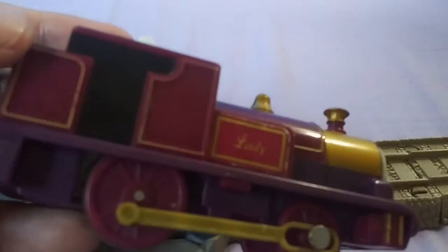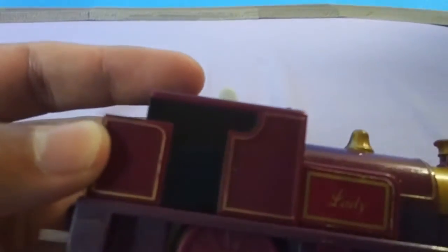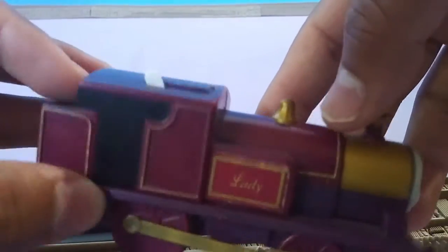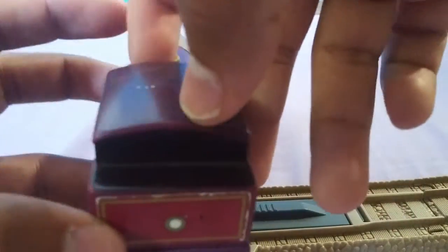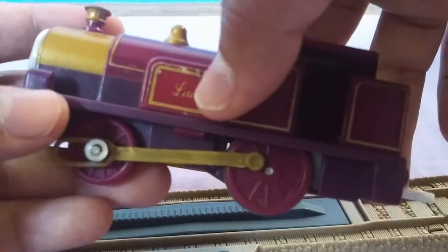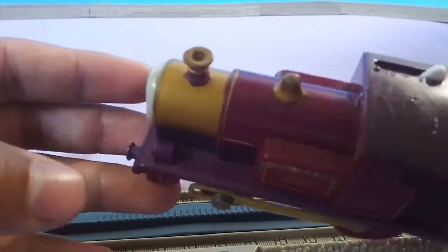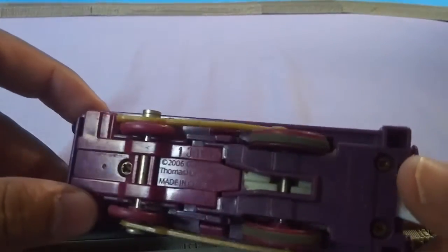Very nice detailing. I always liked how the cab is just black. The golden coupling around her side says Lady, gold dome, golden smoke box. The rear — you've got her signature lamp as well as the rest of her cab, which I used to think was coal, but it's not. And then from the other side, you get much the same. From the roof, pretty basic, pretty simple, but she looks really nice. And then on the underside, not much else to see there.